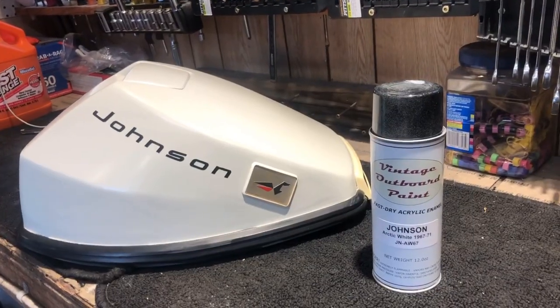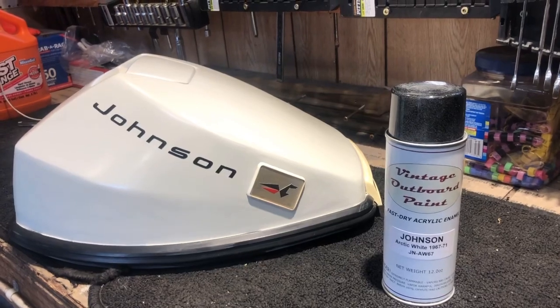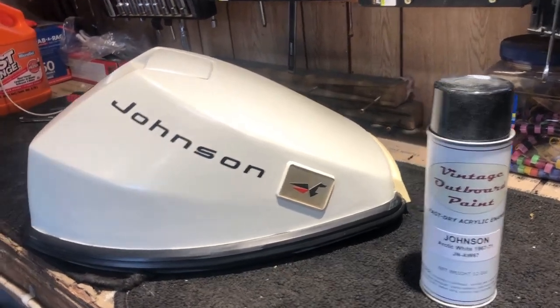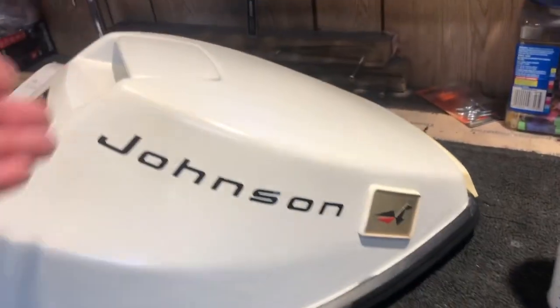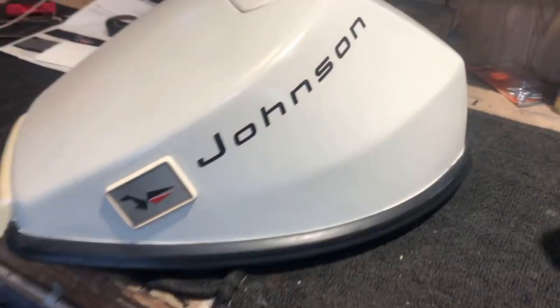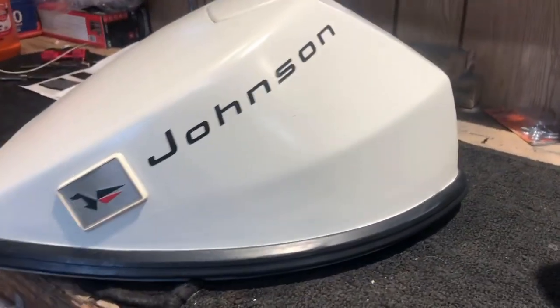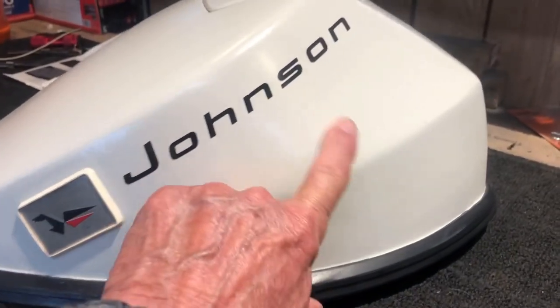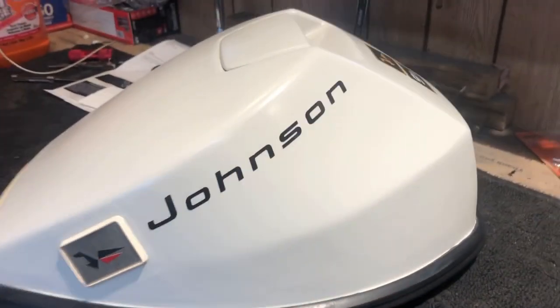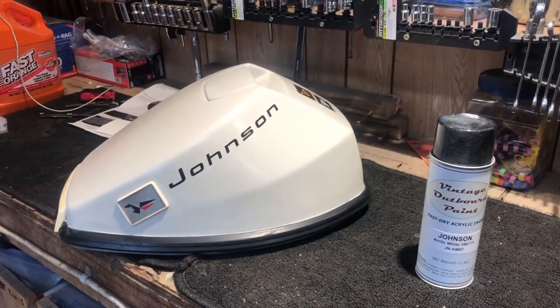Here's the finished product with the Vintage Outboard Paint arctic white with the decals placed. It looks good — I'm impressed. Dry, awesome. Let's do the final evaluation and see how the Vintage Outboard Paint matches up against my old Rust-Oleum.